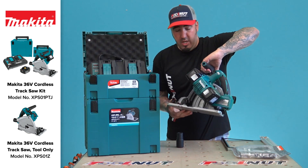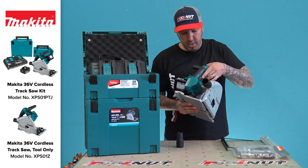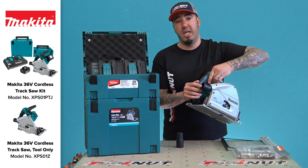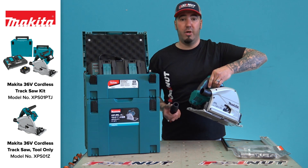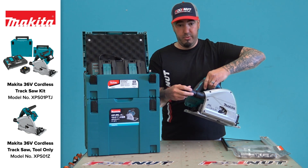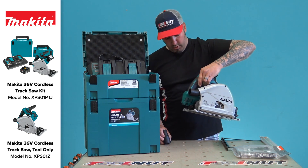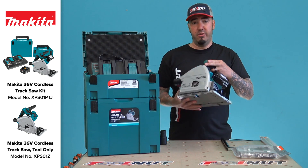You also have built-in dust collection, and this will work with Makita's dust extractor vacuums. It will also work with other brands' 36 millimeter and 27 millimeter extraction hoses, which is nice. The saw weighs about 11.2 pounds with the batteries on it.